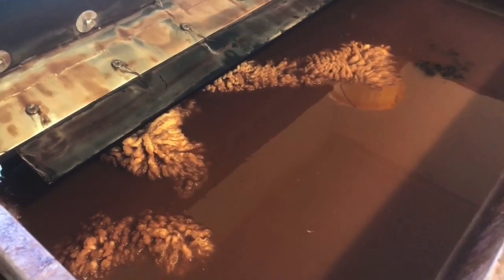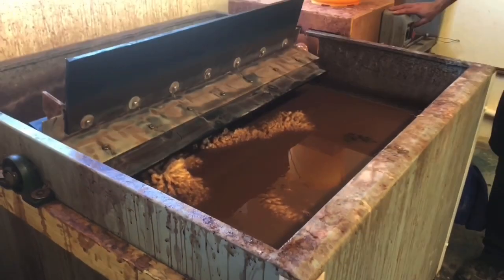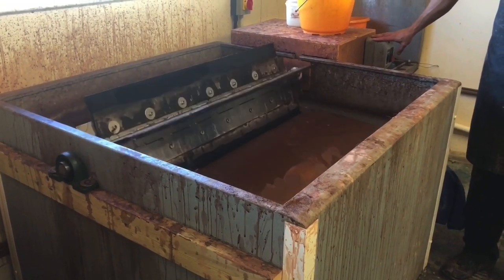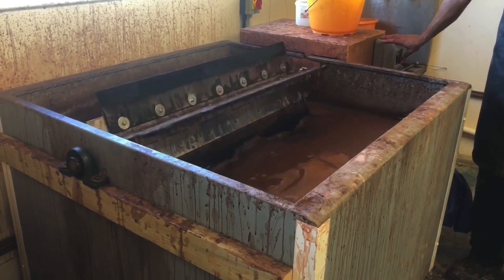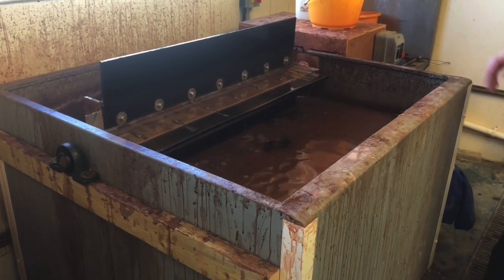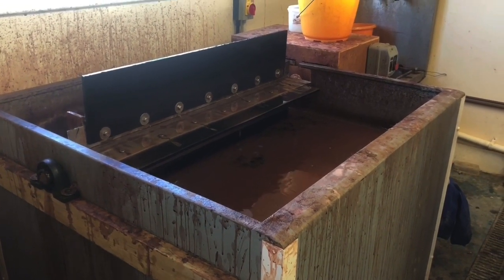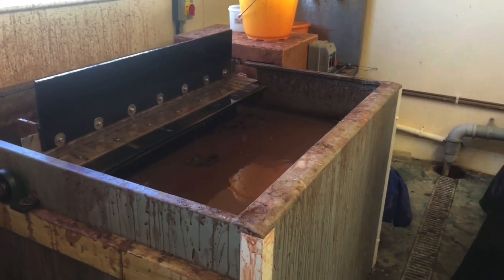The fact that some of it's floating is fine — it'll get agitated later on and it'll sink as it gets tanned. We can just turn the agitator on now. We'll normally leave that running for the afternoon, just to keep the skin moving around, then agitate the tank a couple of times a day for the rest of the week, and take it out in a week to make sure it's done.